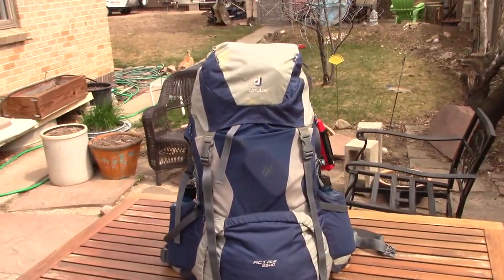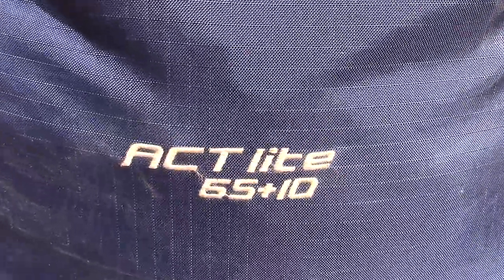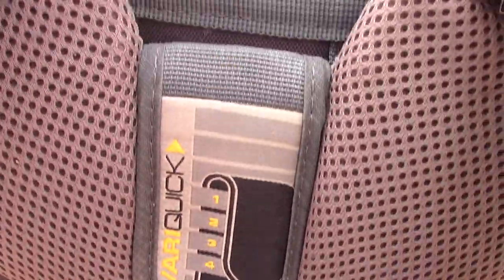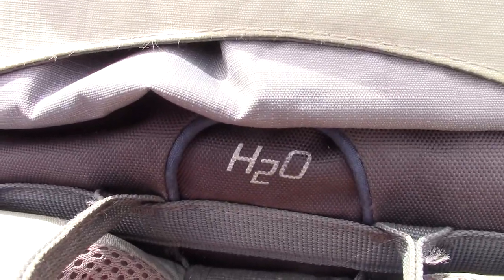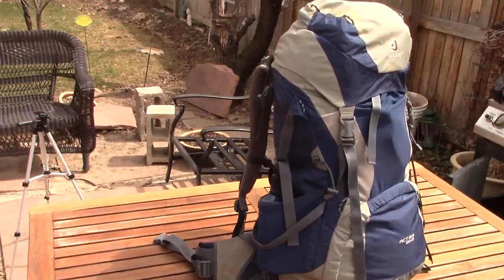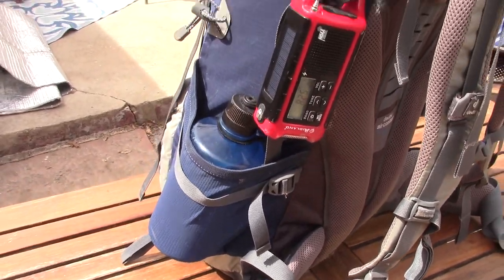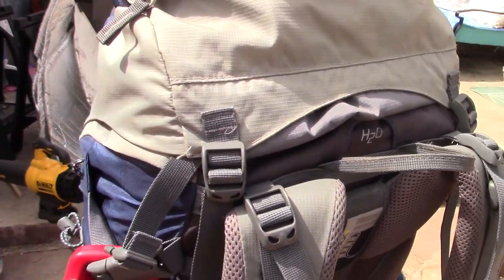First, the pack. I've been using the same Deuter Act Light 65-liter pack for seven years now, and I absolutely love it. It's comfortable, fully adjustable, durable, and has lots of room for stashing my gear. Truly a buy-it-for-life product — so far no signs of wearing. There is some discoloration where I spilled some bleach, but otherwise it's just as good as the day I bought it. You could probably make do with a slightly smaller pack for this hike, but just make sure it's comfortable.